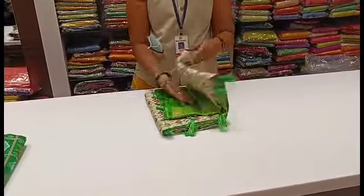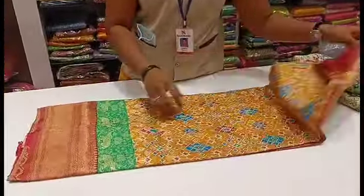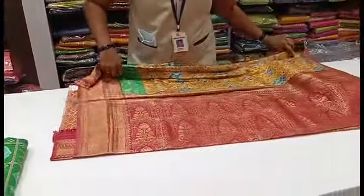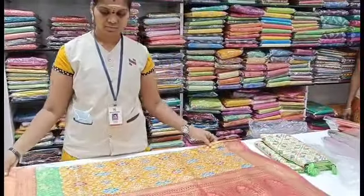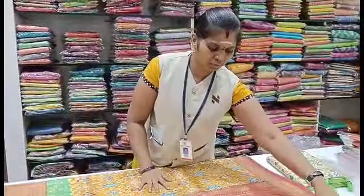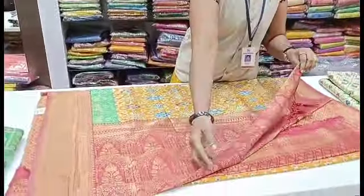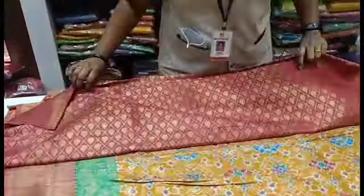There are a lot of splatter designs in this saree. This is Rs. 1265. You can take this in the 1400 range, or in the 1100 range. This is your blouse piece included.